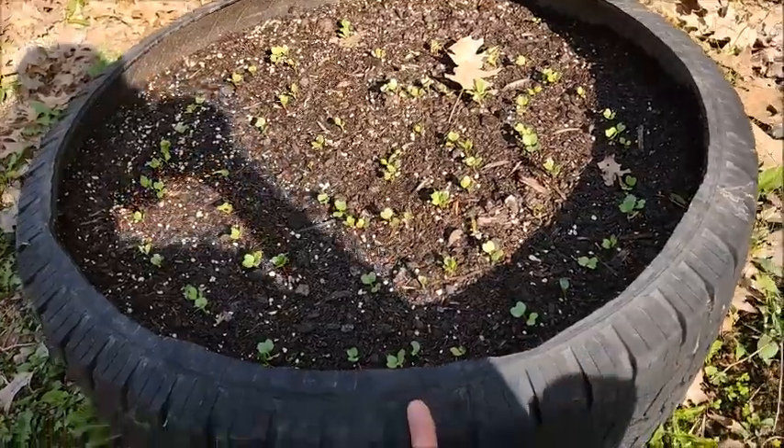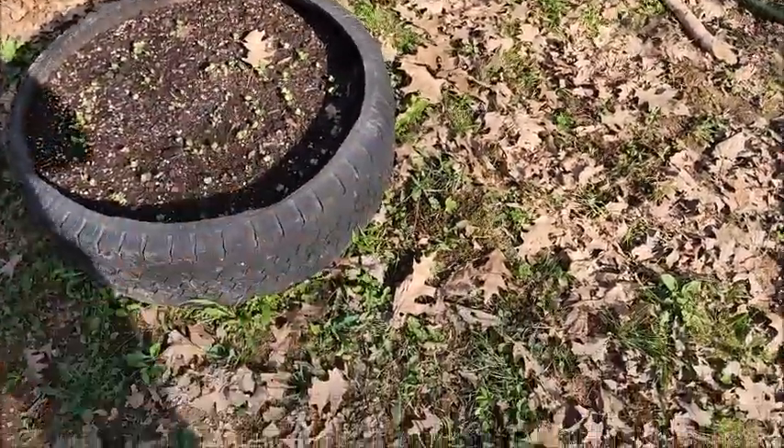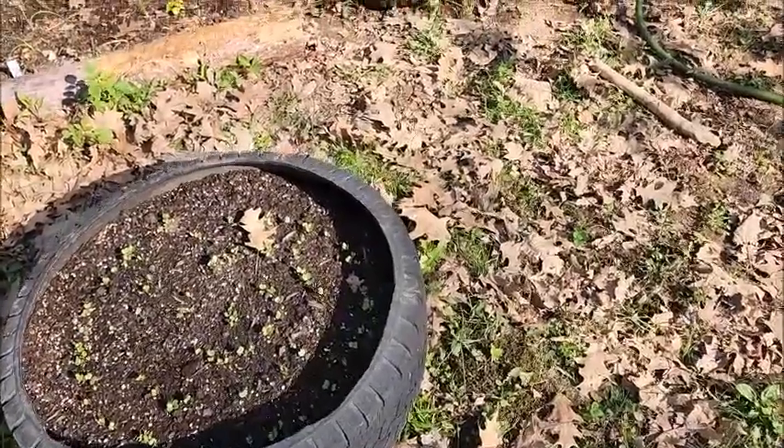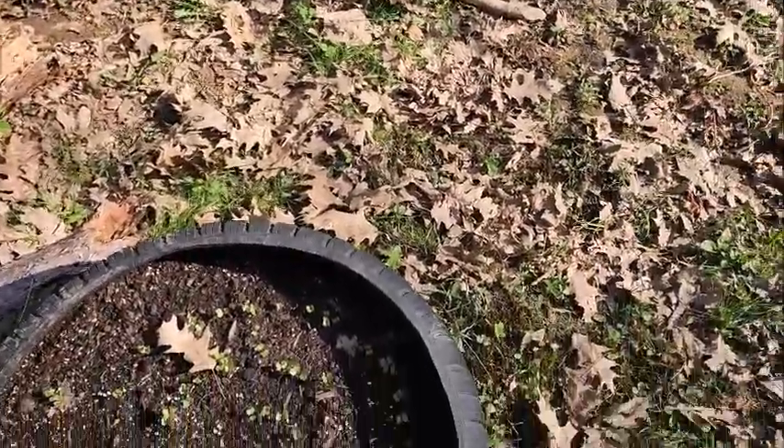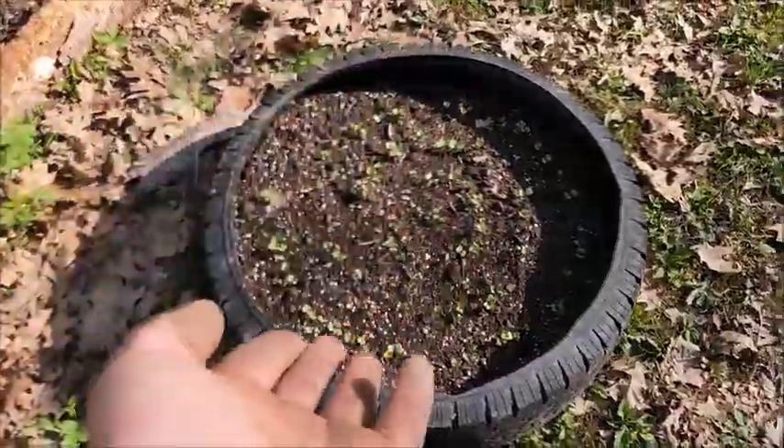We all know about the hot composting method, and then there's also bokashi composting, which is more similar to what I did beside the onions. Bokashi composting is basically just another form of trench composting. In the radish tire, I did decide to do a form of bokashi composting. What makes bokashi composting work is a bacteria called lactobacillus.